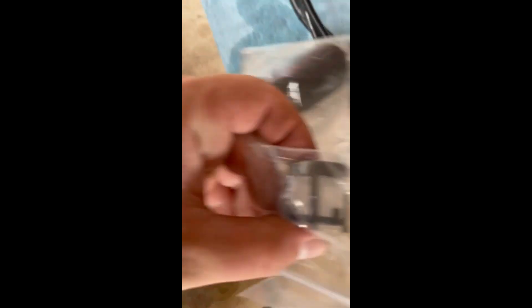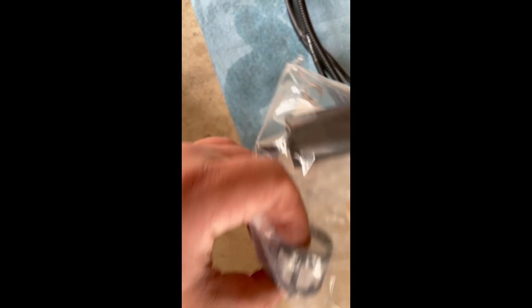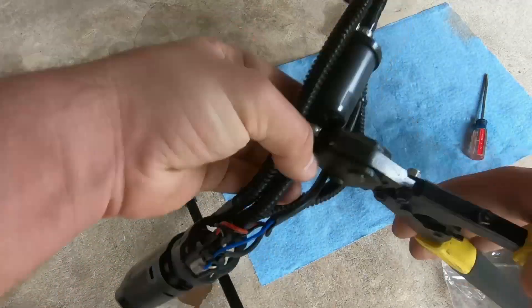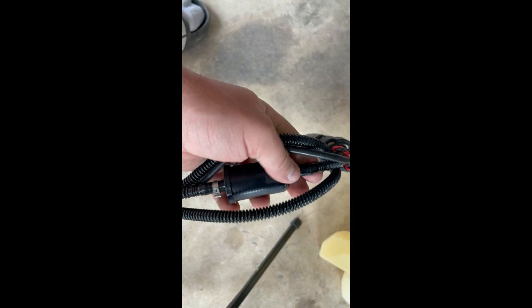I have not seen this piece anywhere, so it's not part of the problem and I'm just going to leave it for right now. Now that we have the new filter on there and crimped — I got it a little bit closer, didn't think about it — it'll be fine, it's not coming off.